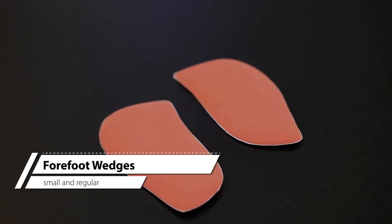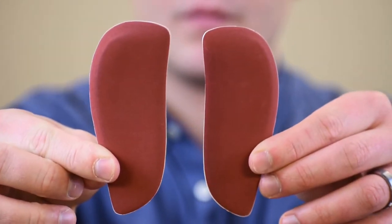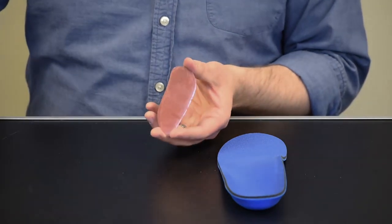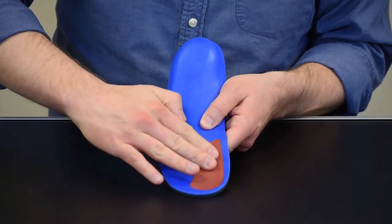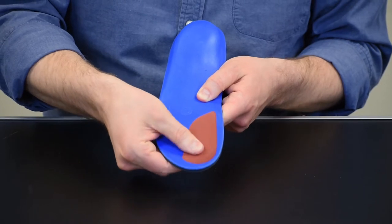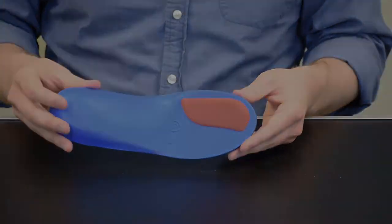Forefoot wedges are designed to account for forefoot varus or supinatus. These come in small and regular sizes and are left-right specific. To apply, select the correct size and side, remove the adhesive backing, and attach on the bottom of the orthotic directly under the big toe. The thicker part should be on the medial side of the orthotic to provide medial support. The wedge should follow the edge of the orthotic but with a one-quarter inch gap in between. Adjust the position as necessary for comfort.